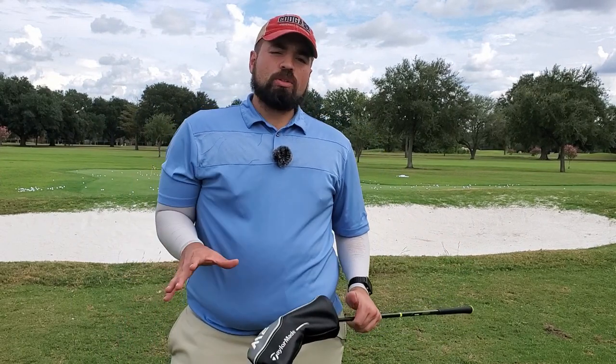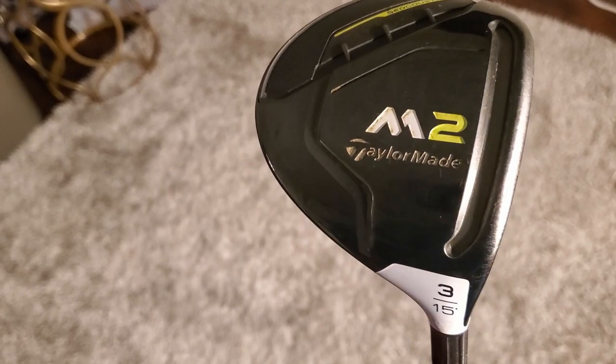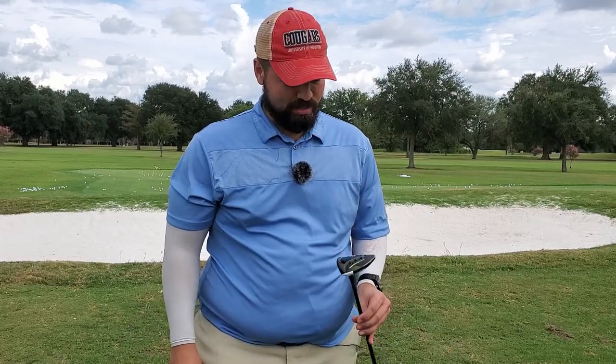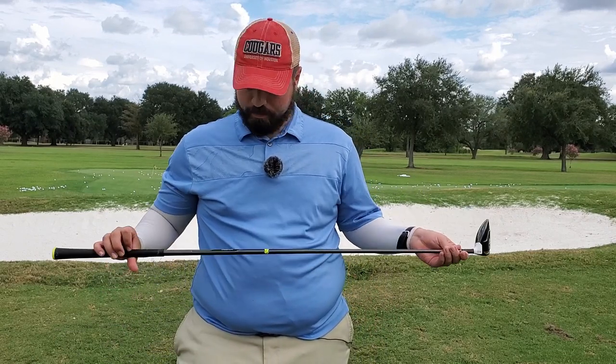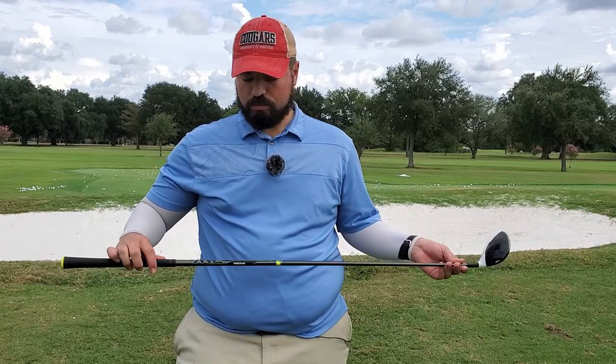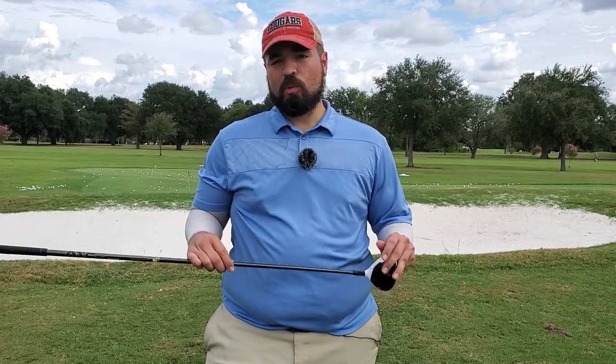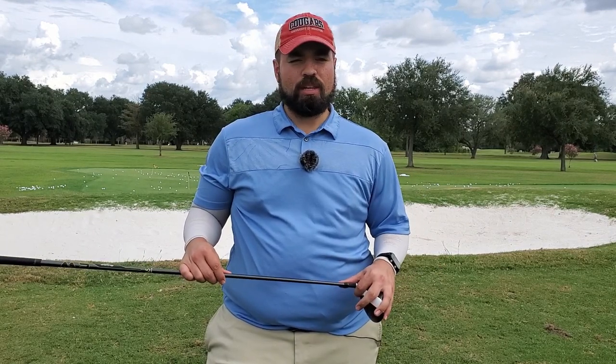I almost don't want to talk about this one, but we're doing a what's in the bag so let's talk about it. This is my three wood — TaylorMade M2. Great club, Taylor Made, I'm not bashing you, you guys make a great club, I just can't hit it. It's a 15-degree three wood with the stock M2 shaft, 65-gram stiff flex. I cannot hit this, so I'm not going to tell you how great it is because it hasn't worked miracles for me. If anyone has a three wood that will work miracles, send it to me — I'll gladly accept donations.